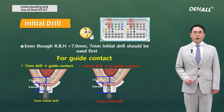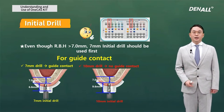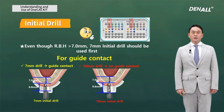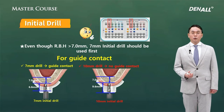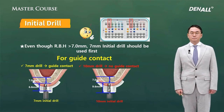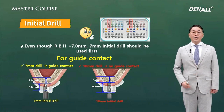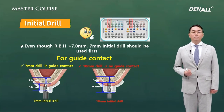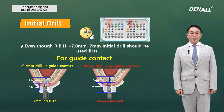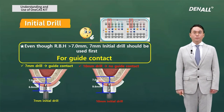So even though the residual bone height is more than 7 mm to the sinus floor, the initial drilling should be done using the 7 mm long drill so that bone contact can be secured. In the One-MS kit, if the implant to be placed is 8.5 mm or 10 mm, the initial drilling should be done using the 8.5 mm drill for the double contact concept. The same concept is applied here — that is the most important point.